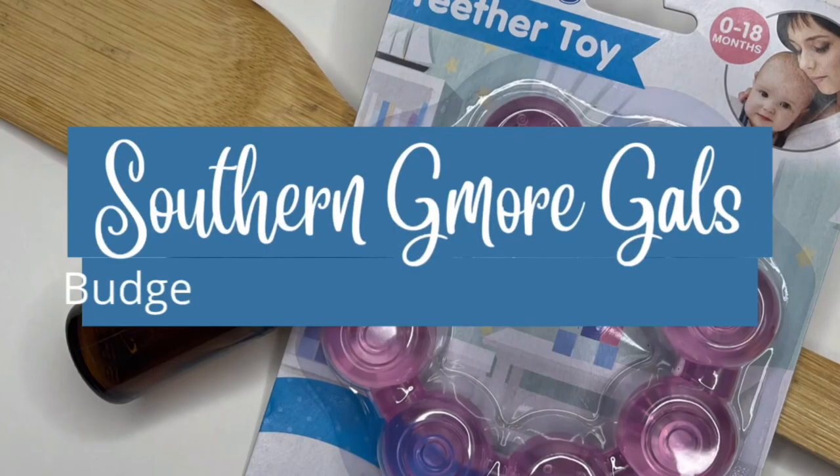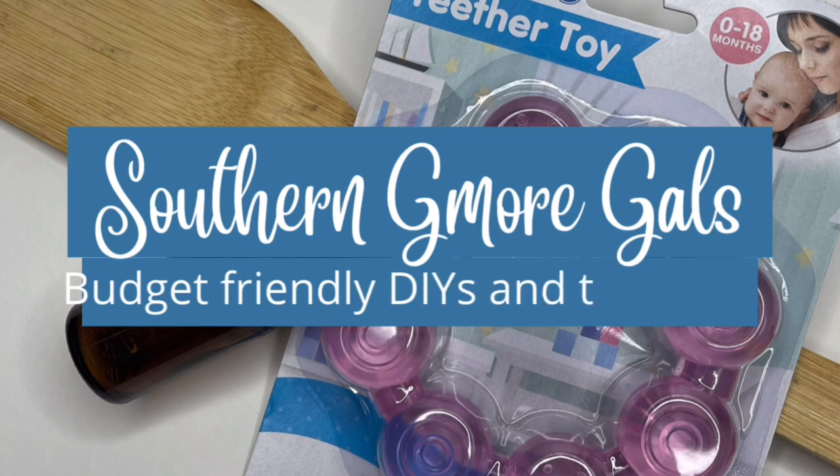Hey everybody, welcome to Southern Gmore Gals. If you love budget-friendly DIYs and thrift flips, you're in the right place. And if you're new here to my channel, I'm Elizabeth. I want to welcome you here, and if you're returning, welcome back.